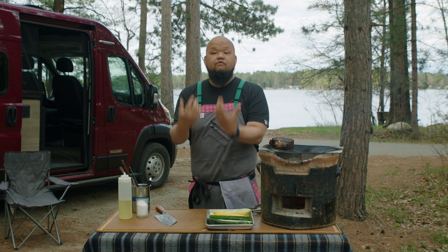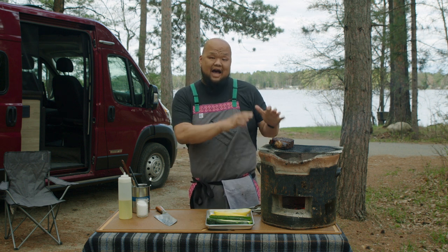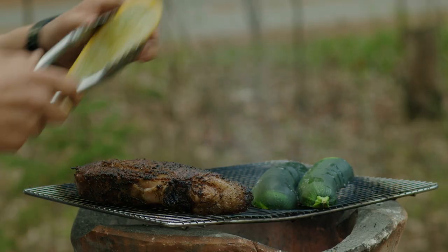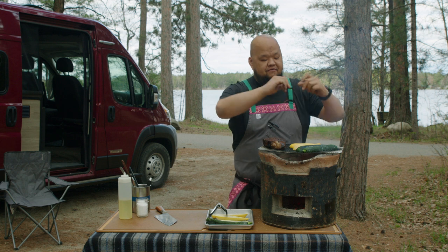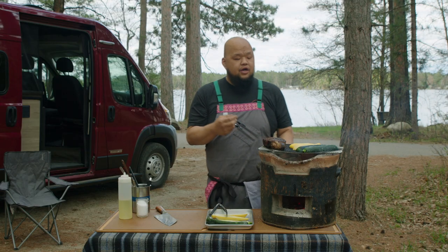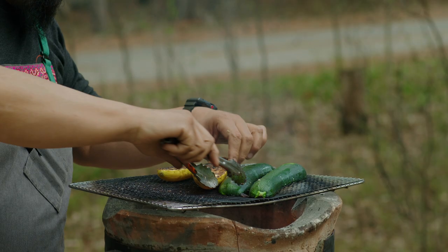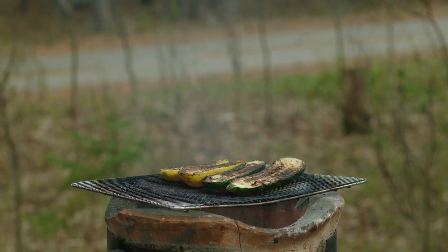The problem with zucchini and squash is a lot of people overcook it. When you overcook it, it becomes super mushy and almost disintegrates. We're doing this on high heat — you want to keep control of it and not overcook it. Lay the zucchini and squash right down on the heat. You want to grill it about 60 to 70 percent of the way on this side, then flip it skin-side down and grill for another three or four minutes, then pull it off. You don't want to cook them all the way. If they're very limp and bending, you've overcooked them — you still want a little texture. Remember, the residual heat when you pull it off the grill will keep it cooking.